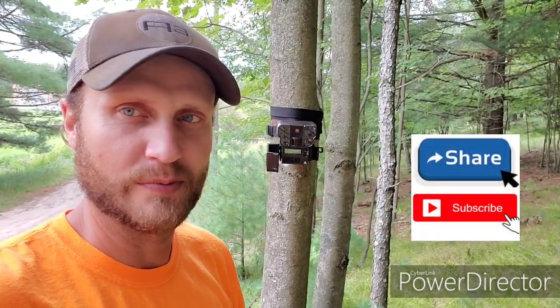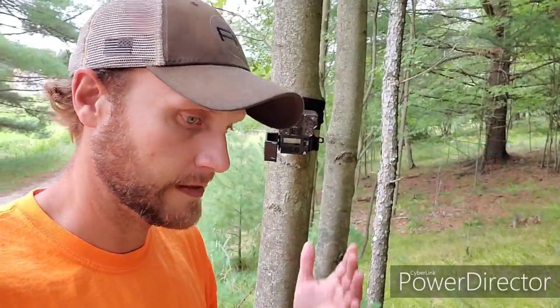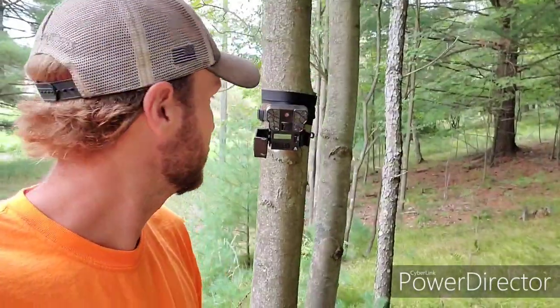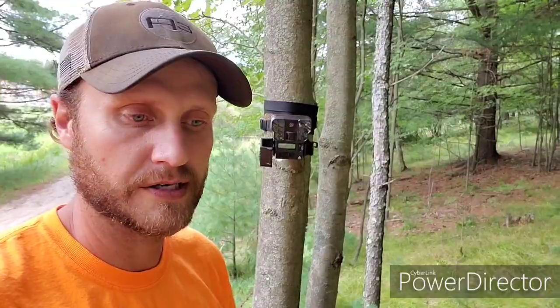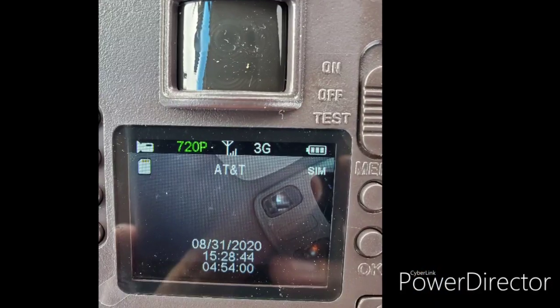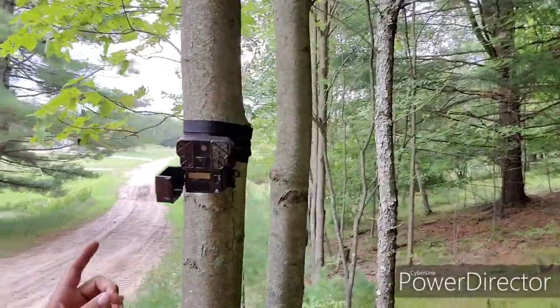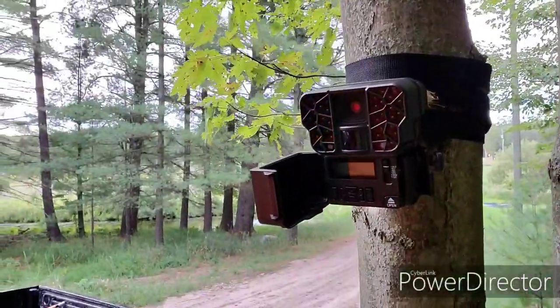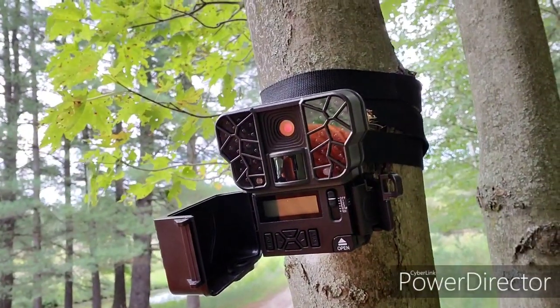Hey guys, pretty excited to be bringing you the first video with the new Meyer trail cameras. We got them in yesterday and had a minute to start setting up the X Vision, which is their cell cam. Got some video and some tips coming on that — how to get that set up properly — some things we learned right off the bat. But this little machine right here, you can tell we're on the house farm here testing the first ones out.